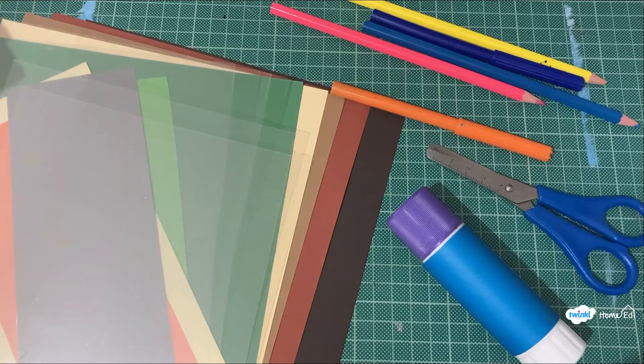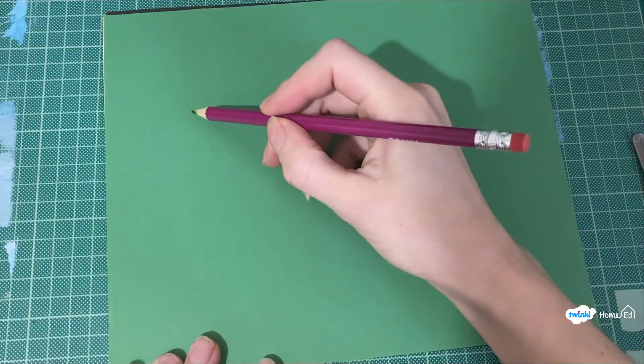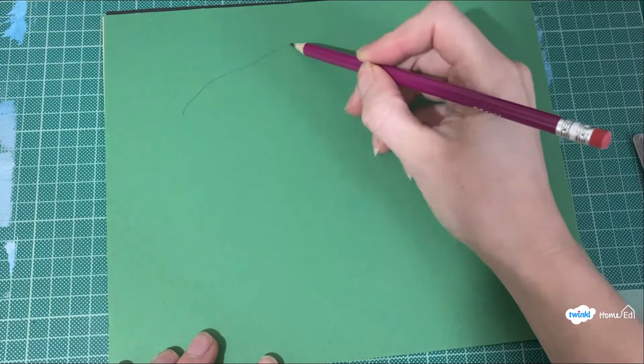To make this you'll need some coloured paper or card, some pens, scissors, glue, and something see-through to be your water — or maybe just some tissue paper.